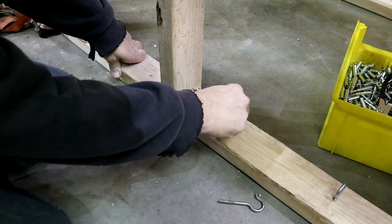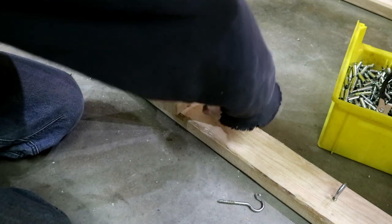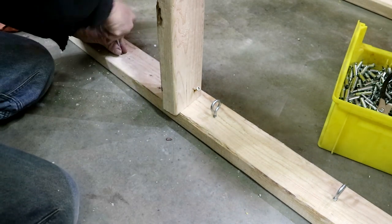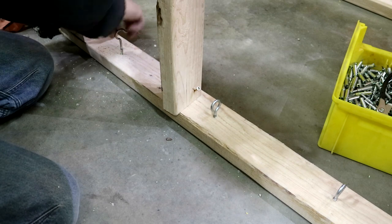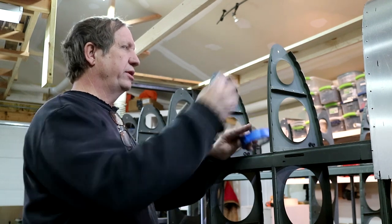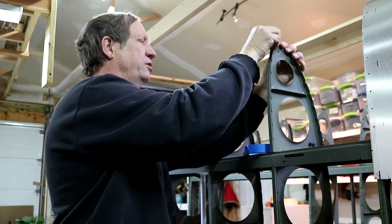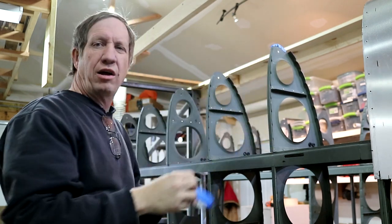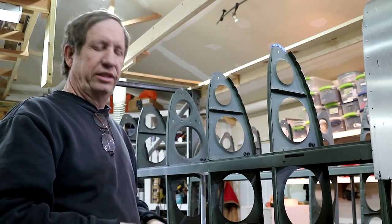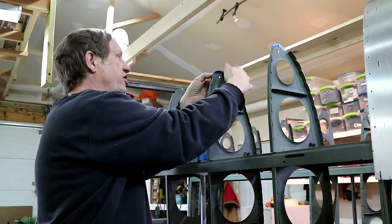I also add some hooks down here for the tie-downs — I'll use one per bay, so there'll be three tie-downs. One more thing: I've been putting some tape on these nose ribs, because once you put the skin on and you start sliding it around to find the holes, it tends to chew up the inside of the skin a little bit. This prevents putting so many marks in there that you'd have to remove later.